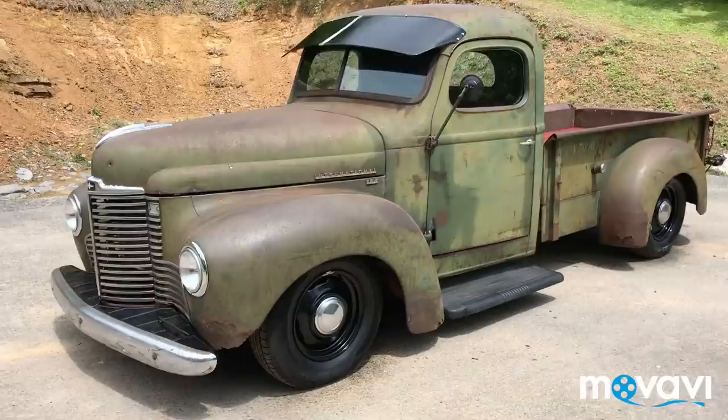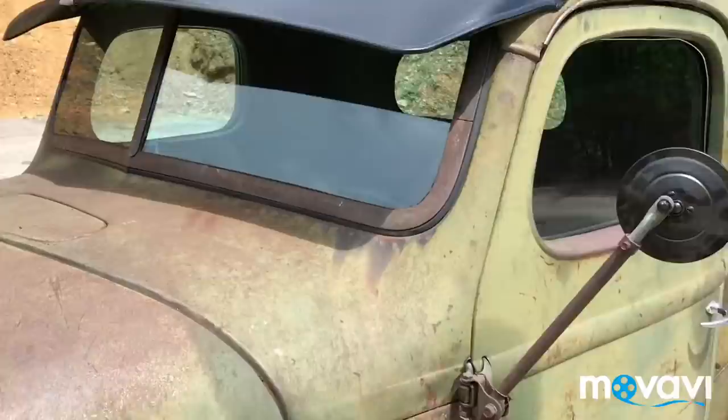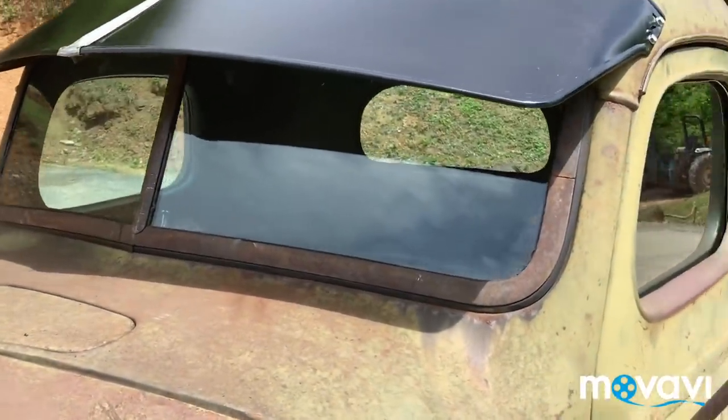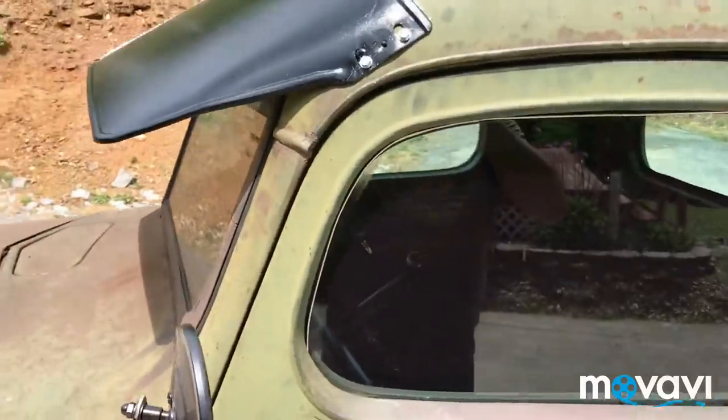It has all new glass with a green tint. The front windshield still cranks out good and it's got a visor on it — not new, but it's from the period. This truck has the new window rubbers and door runs in it.